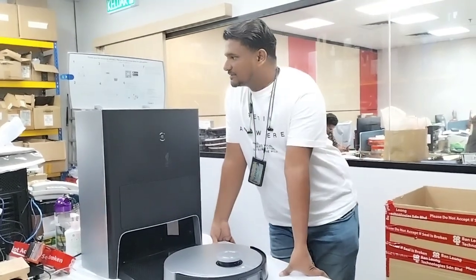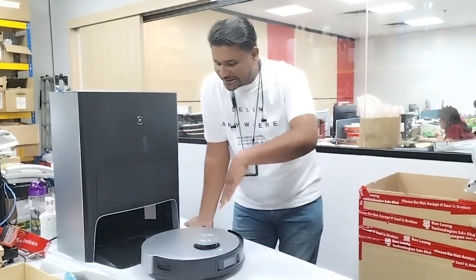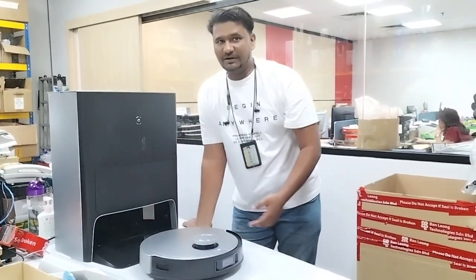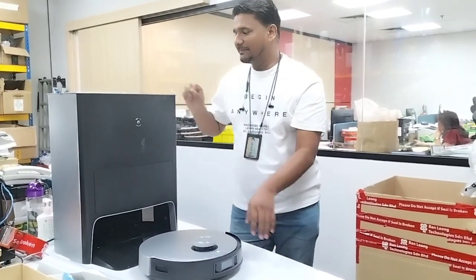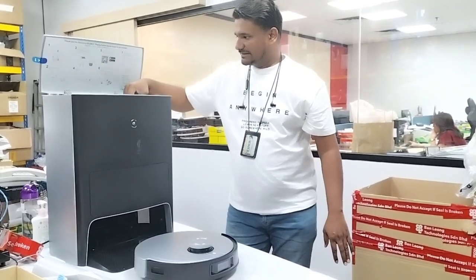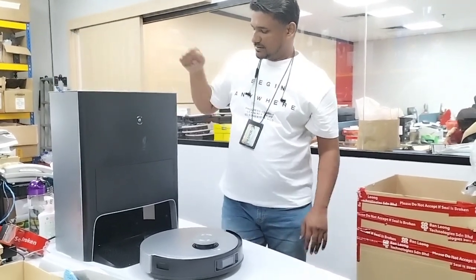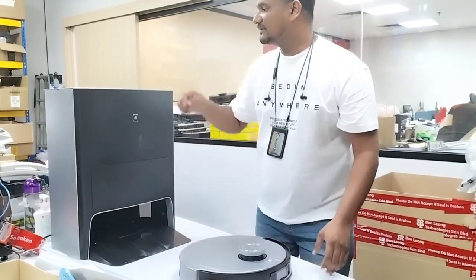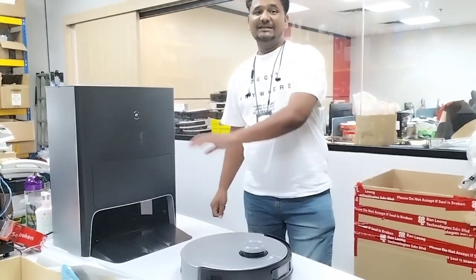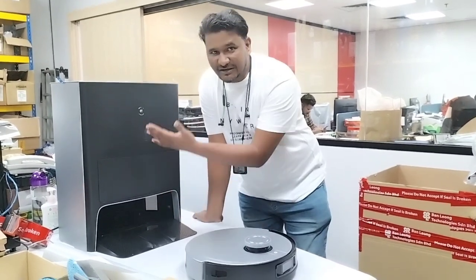Hello, welcome to 2X Technical Support. Today we have here the Omni X1, and the customer complained that the water is not returning to the dirty water tank — the wastage is not returning back. Here we have the clean water and the dirty water tank is empty already. We'll first check the sink and see whether the water can return back or not.